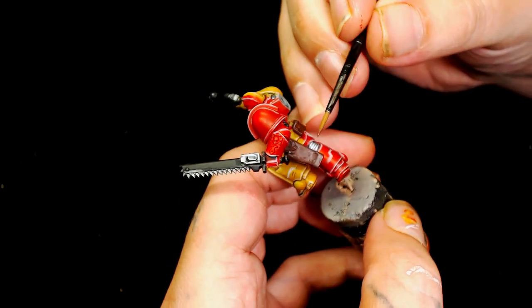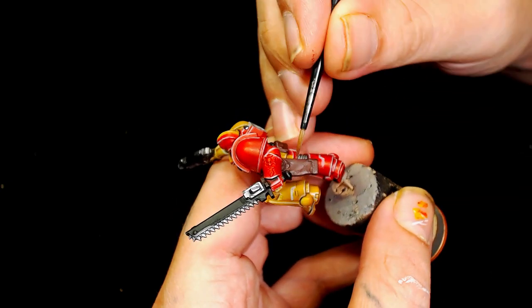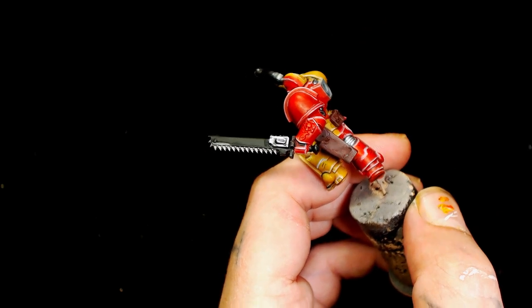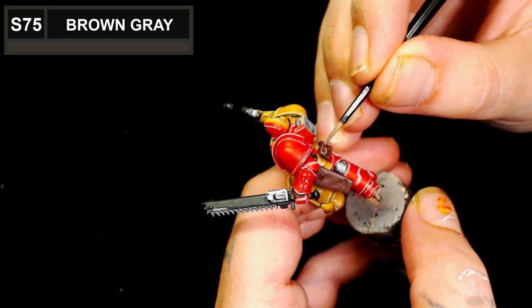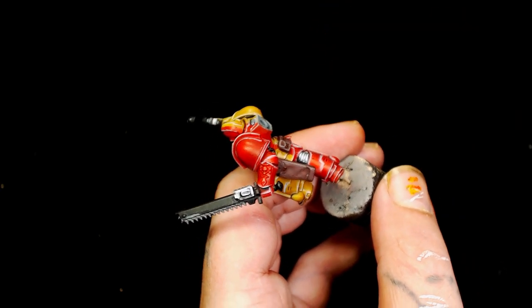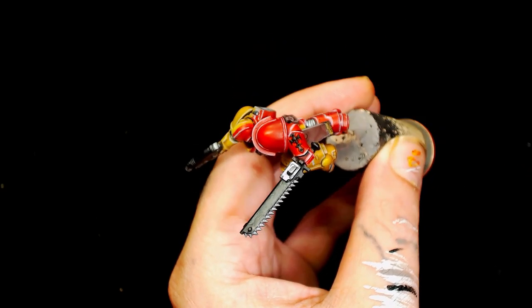The edge highlighting on the whole model uses Scale 75 Sky Gray. Currently we are also painting Tandelos Red by Scale 75, adding in a little bit of Brown Gray by Scale 75 to start bringing up the edges of the satchels, then using Brown Gray on its own as the edge highlight. The Sky Gray on the entire model — you have to keep the edges really neat, but it does sharpen the model a lot. It's such a thin line against bright colors that you don't see it's gray, and it doesn't look white so it's not too overpowering.